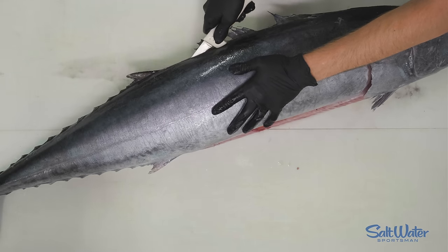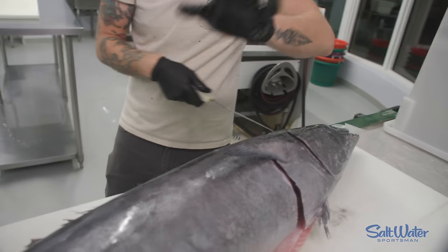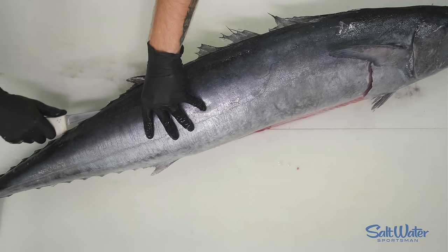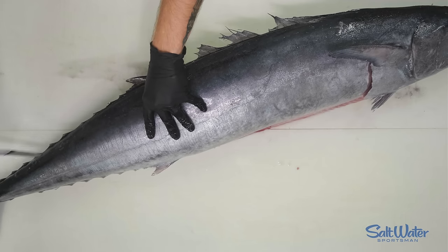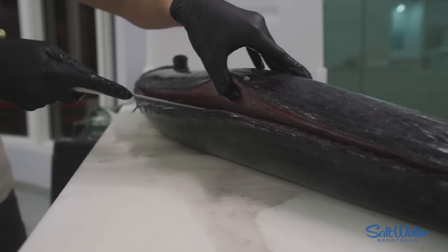Now that you have that opening incision, you want to rest your knife right on top of the skeleton and pull towards the head, letting the skeleton guide your knife. We started our opening right here, so we're going to flip our knife around and do that same motion. After those two motions, you can see we ran along the skeleton beautifully.